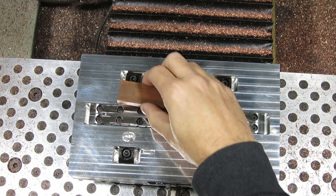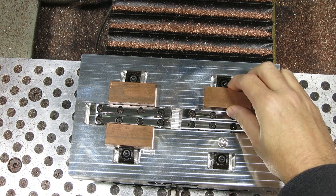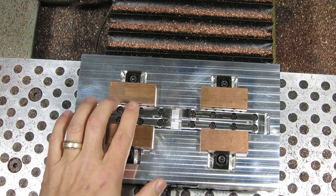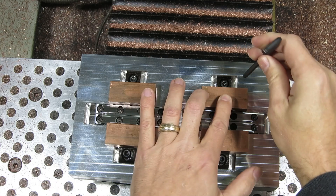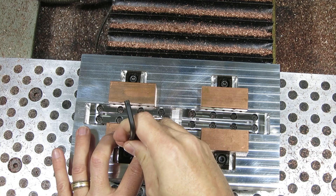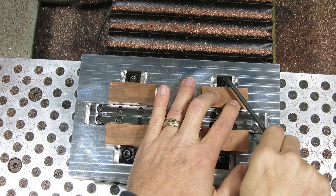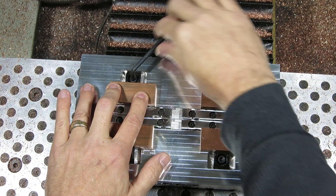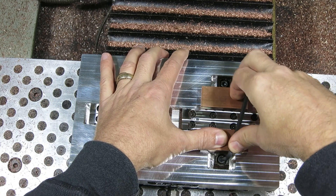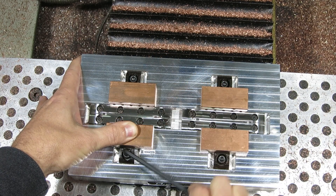Here's the fixture for operation number one. I put the blocks of copper in and push them up against that middle rail you see right there in the middle of the fixture. After that I tighten up these pitbull clamps on the outside of the fixture, getting them nice and tight, then I come back and really torque it down. That applies pressure not only toward the inside rails but also downward pressure to make sure the stock is seated on the face of that pallet and won't go anywhere.